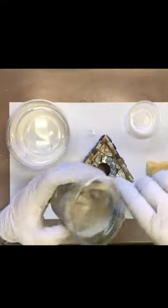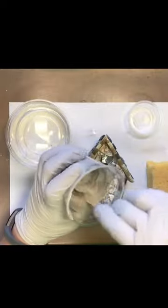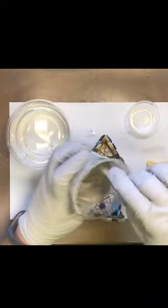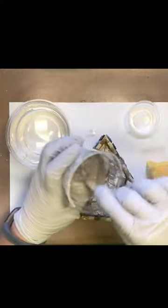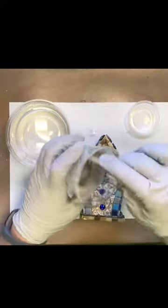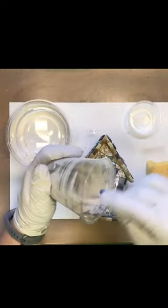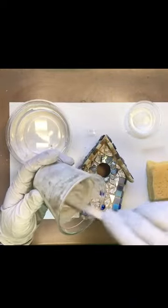You can mix it right in that cup that I sent it to you in. Just get it all stirred up so there are no chunks and dry pieces in there. Now you're going to want to wait just a minute or two to let some of those chunks dissolve in the water, but for the sake of this video I'm going to go ahead and get started.